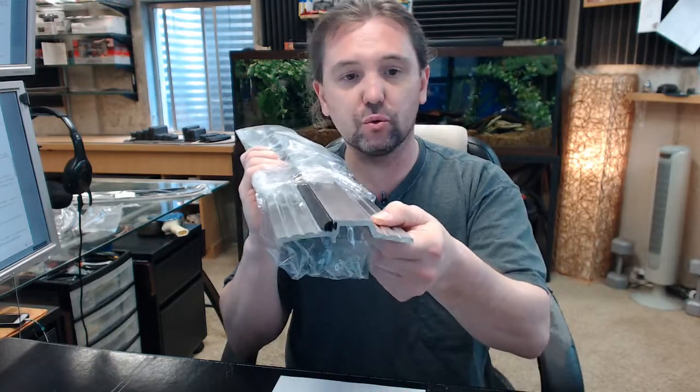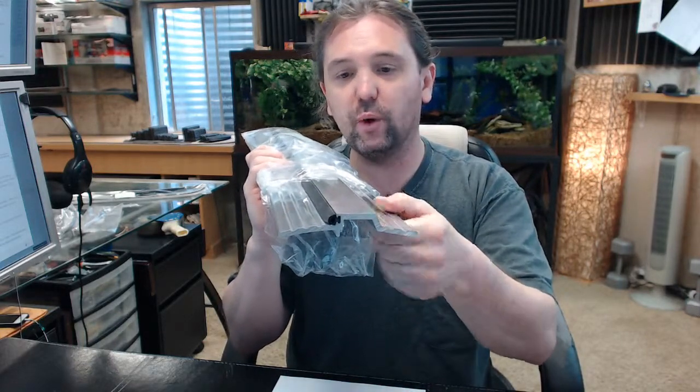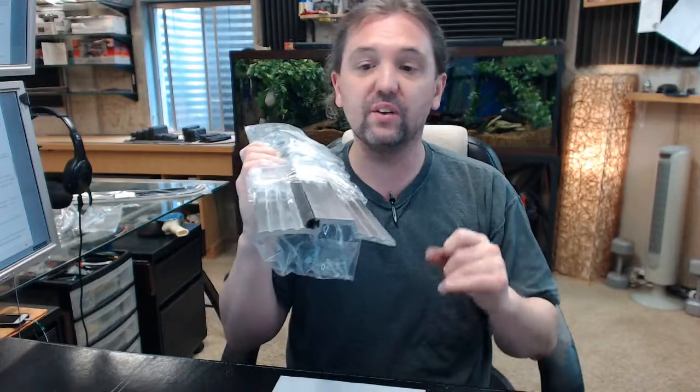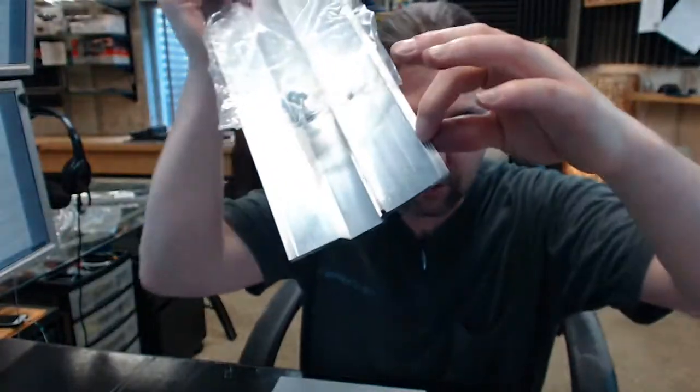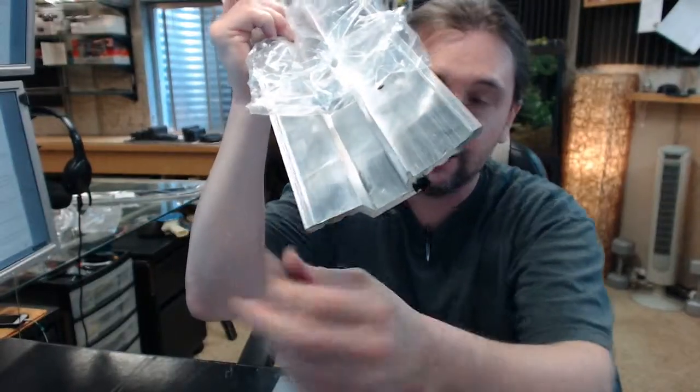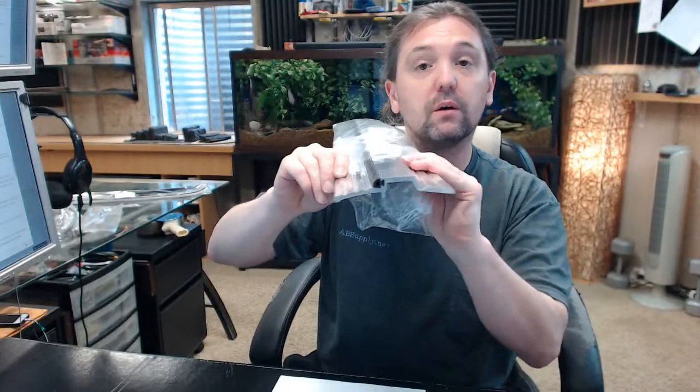The thickness of this extrusion makes me feel that you want to be able to have this withstand a significant load going over it all the time. You can certainly justify this used in the back of a shop where you need a very good seal but still need a hand cart to go over it. Given how durable it is, I would not hesitate to feel it would withstand that sort of use. One thing I like about this extrusion is that there are serrations on the bottom on either side, which is going to allow a significant increase in resistance to lateral forces as traffic goes over the threshold.